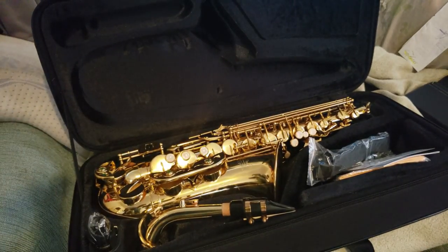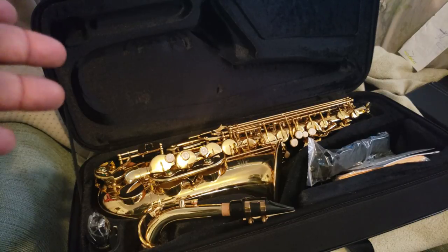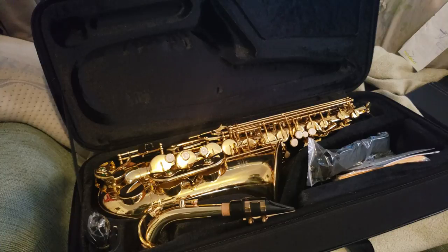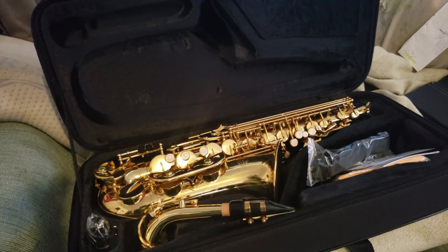Whenever there's a plastic hook for the neck strap, my advice is to throw it in the garbage. Every time I've had one of those, they've broken and I've dropped the saxophone. Most of these instruments will come with a high F# key, so you won't have to worry about that. Student model Yamahas and student model Selmers have very good architecture. If that's not financially possible, just get the best saxophone you can afford.